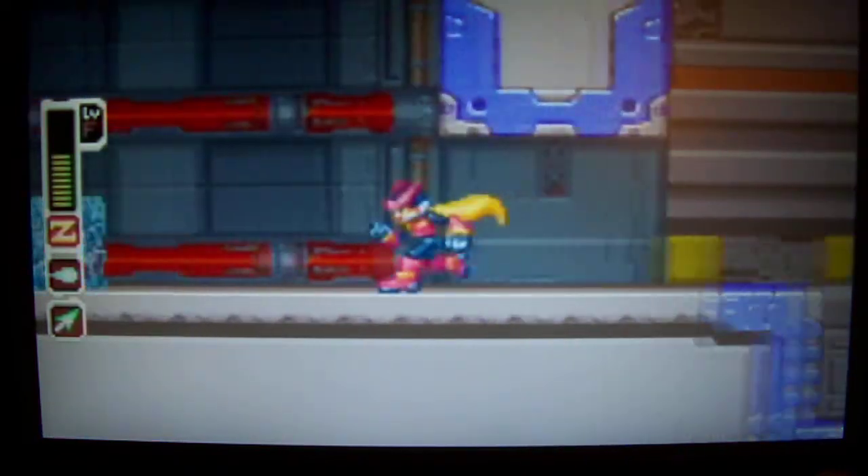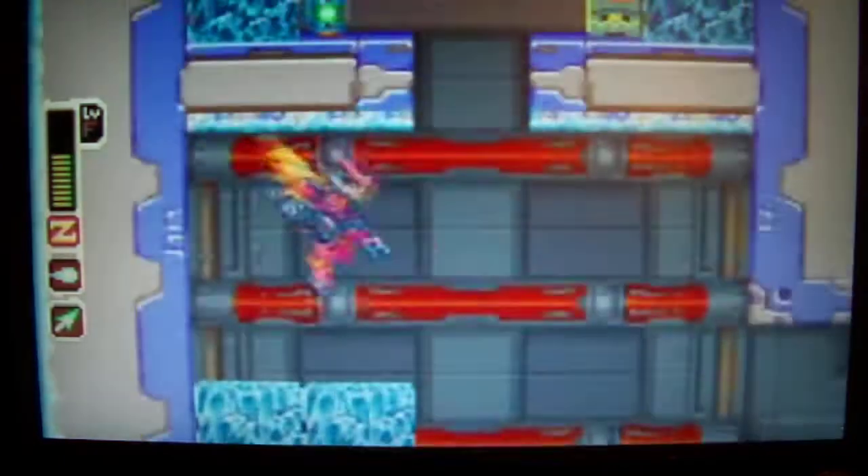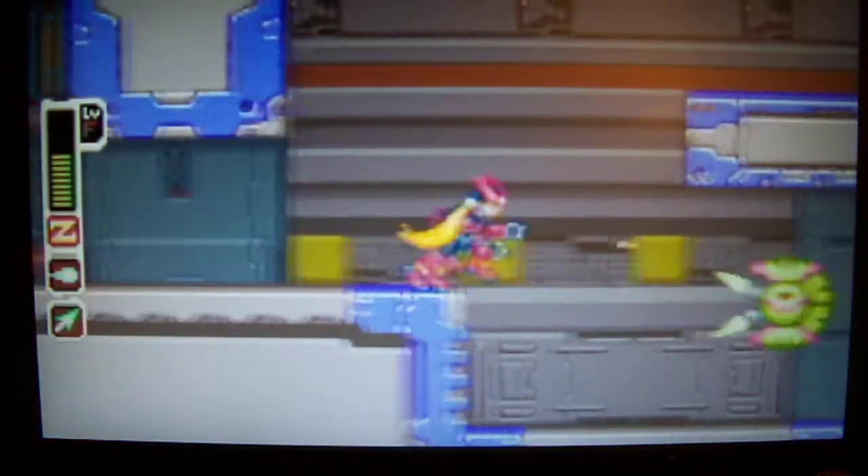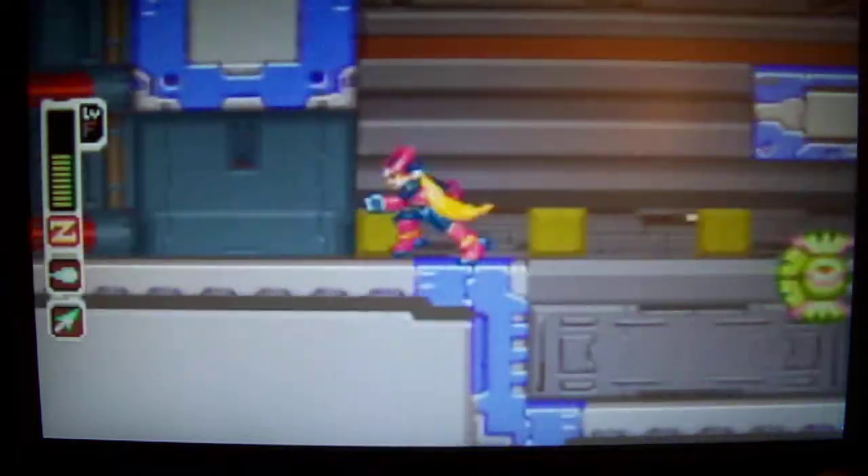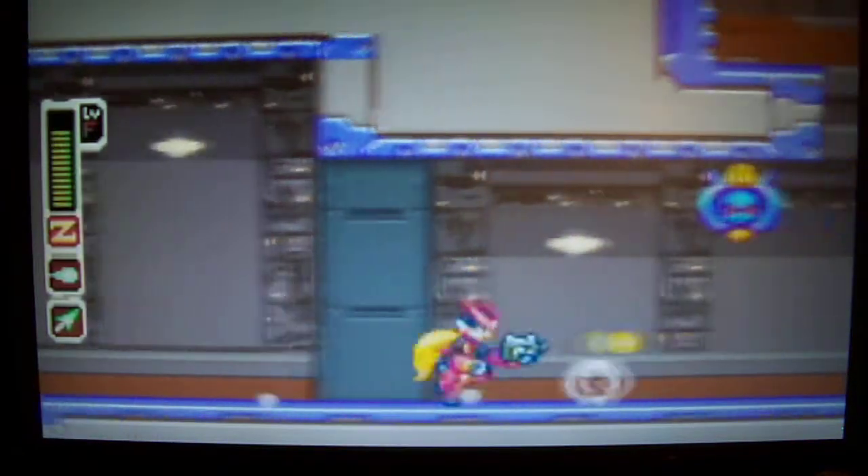One thing I never liked about these Mega Man games is that you never can duck, crouch, or anything. Jump — whatcha doing? Here we go, get up there.